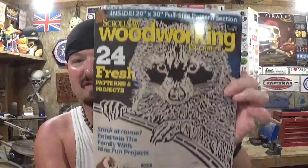Hey everyone, welcome back to the workshop. Artisan Pirate here, and in today's scroll saw project video we're going to be cutting out a project from the Fall 2020 Issue 80 of Scroll Saw and Woodworking Crafts Magazine.